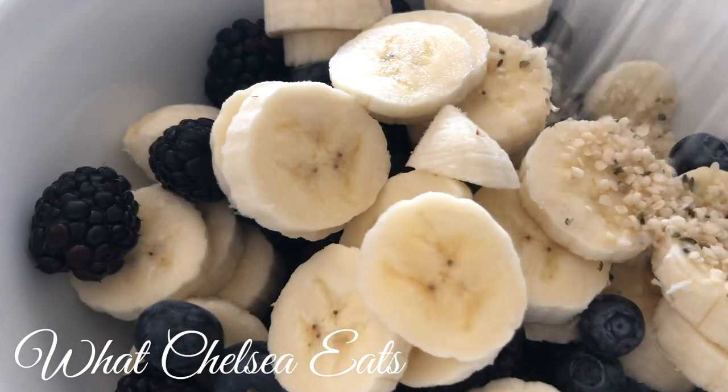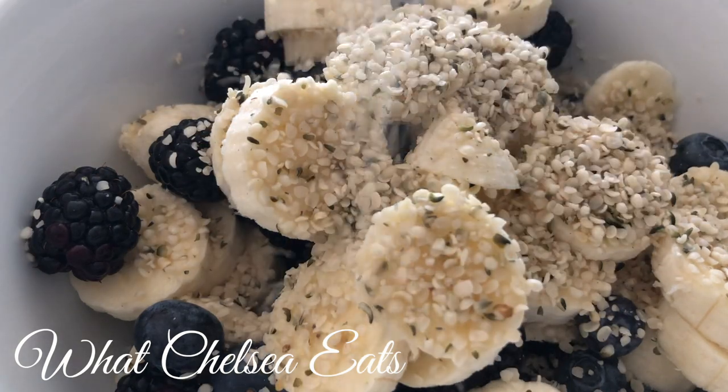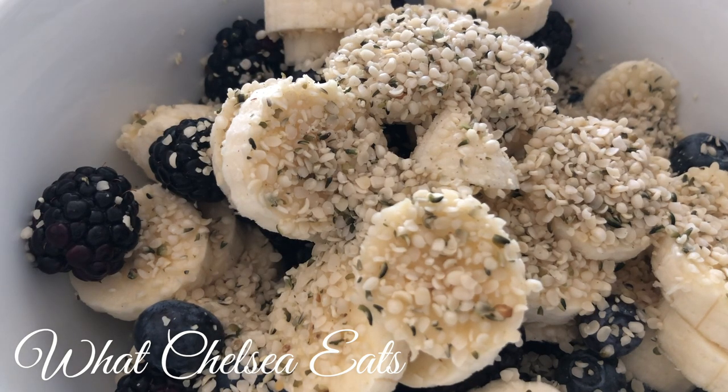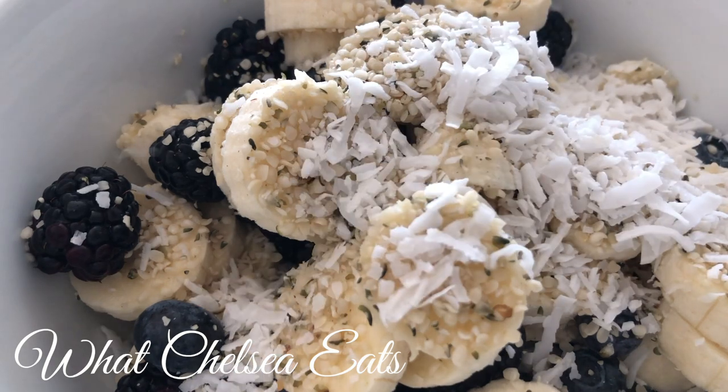Next, you're going to add one to two tablespoons of hemp seeds. You can use hemp seeds, chia seeds, raw pumpkin seeds, or raw sunflower seeds — whatever you'd like. I prefer hemp seeds just because of the way they taste. And next is some unsweetened, unsulfured coconut flakes — about one to two tablespoons.